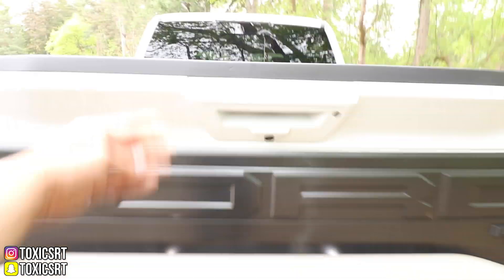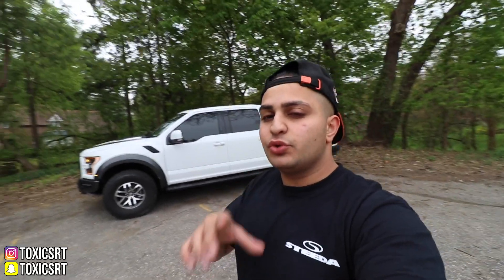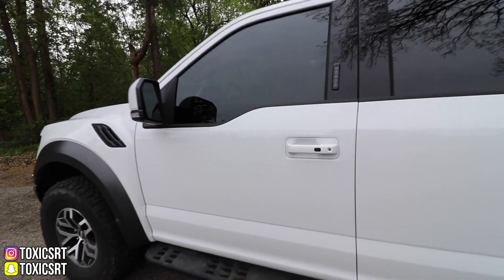Let's close the tailgate. Let me know what you guys think of this truck so far. The sticker price on this truck was $72,000. Do you guys think it's worth $72,000? We're going to show you guys the inside and then we're going to go for a drive. Would you pay $72,000 for it? If not, keep watching and hopefully I can change your mind. And now let's step to the interior.